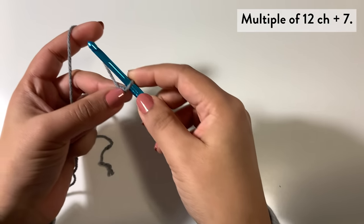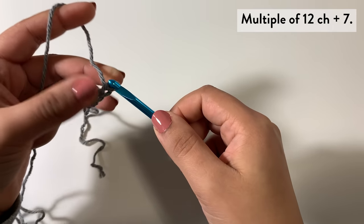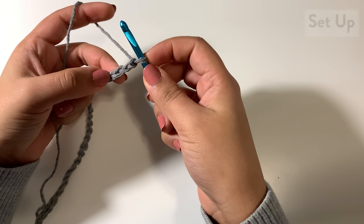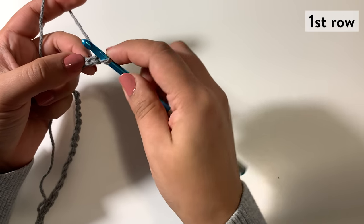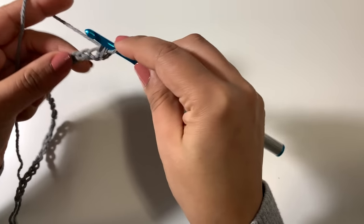To start, chain a multiple of 12 plus 7. For this particular pattern we're starting with 31. This pattern has three setup rows that start with A. For the first row it's our wrong side row — work one single crochet in the second chain from hook and one single crochet in each chain to the end of the chain.